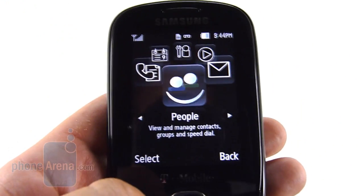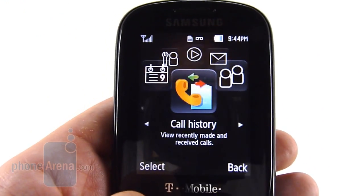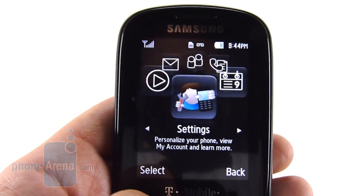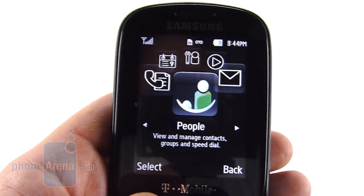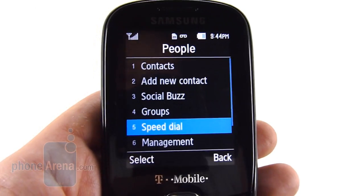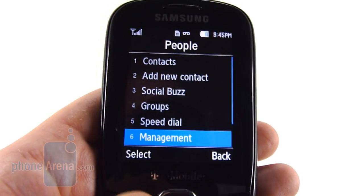The menu for the Samsung Smiley is very familiar, and something we've seen as recently as the Gravity 3. There's nothing much to say here — you can either have the carousel design or there's a grid view as well. It's quite quick, which is nice to see, with almost no menu lag present.